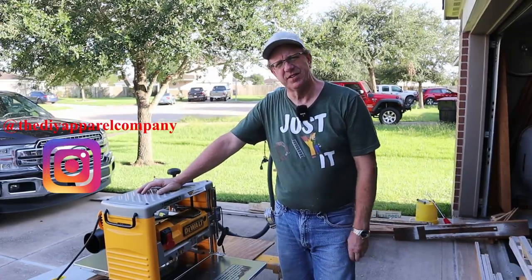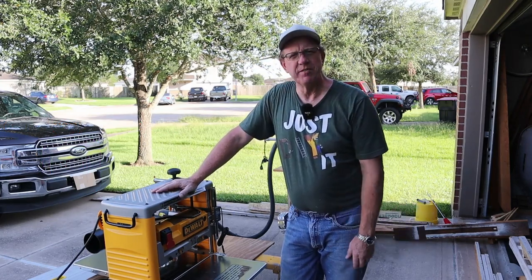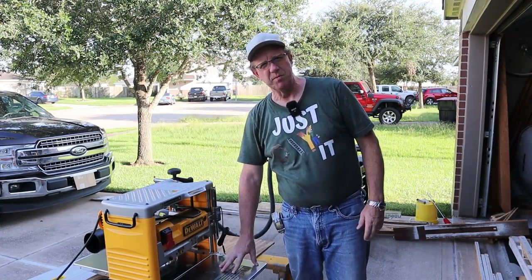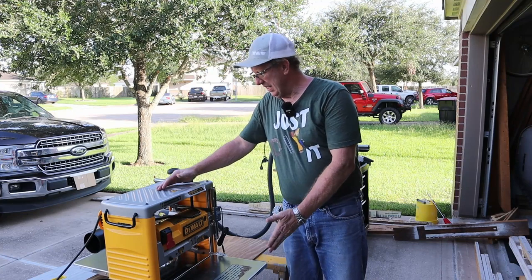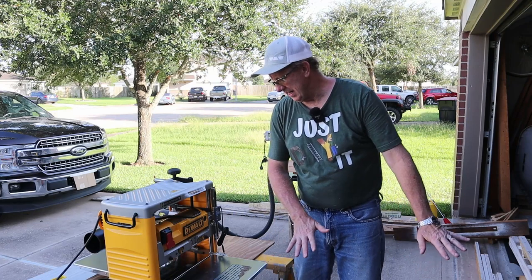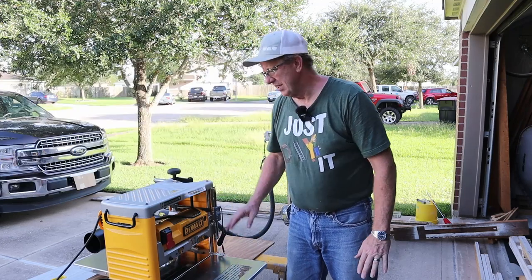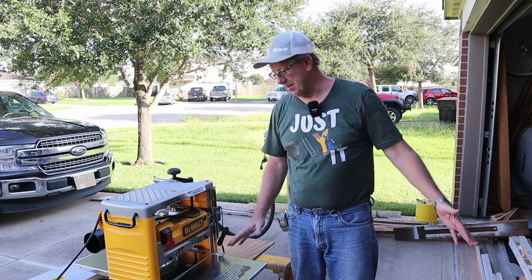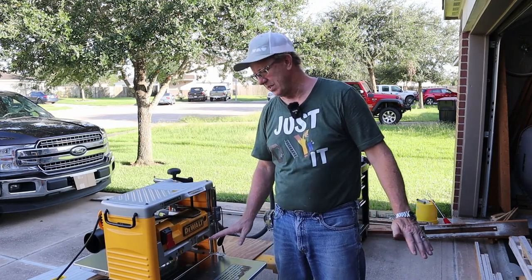So what is a sled for a thickness planer? It's nothing more than an extension table, if you will — it basically gives you an extension of the table that already comes with it. Why do you need that? Two reasons. One, depending on how long you make your sled, it gives you that much more stability and more room to feed longer boards through before they hit the rollers, so it'll help eliminate snipe at the beginning or end of the board. Snipe is when the board tilts before the rollers get a hold of it and the blade takes off more than it's supposed to.